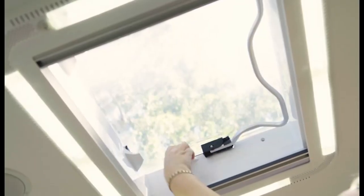To open or close the hatch, release the catches and push the handle up and lock into the desired position. There are blinds either side of the hatch that allow you to block out sun or use the fly screen.